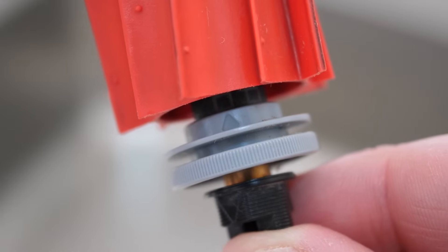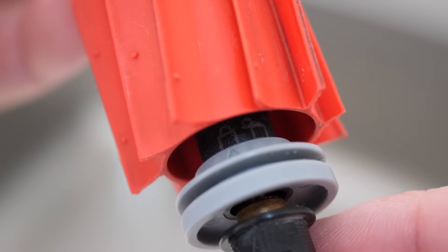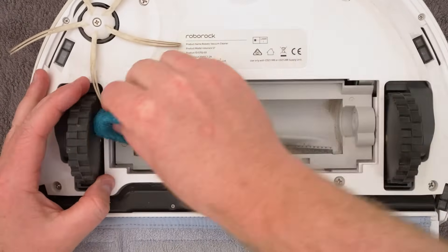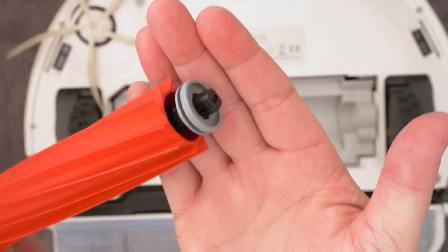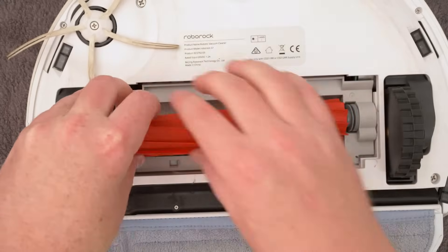You can see in this close up here, the grey end cap has an arrow marking and that lines up with the lock or unlock printed on the axle. Once the main brush is clean and dry, give the housing a wipe over as well and then it's time to fit the brush back into place. See here how this end is square shaped — this lines up with the right hand side of the brush housing and will only go in one way.